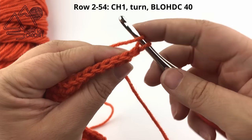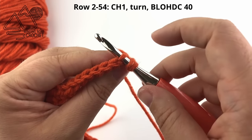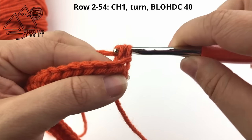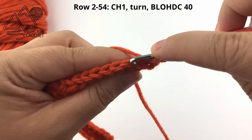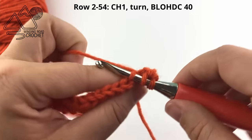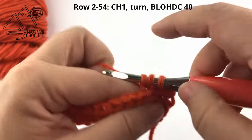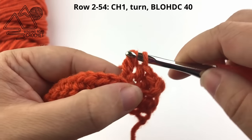Here you have your front loop and your back loop. You're going to yarn over, put your hook in the center of your stitch, and come out the back. Yarn over and pull up a loop, yarn over and finish your half double crochet. So yarn over, go down the top center of your stitch and out the back so there's only one loop over your hook, yarn over, pull up a loop, yarn over, complete your half double crochet. You're going to do this all the way across your row, working half double crochets in that back loop only.